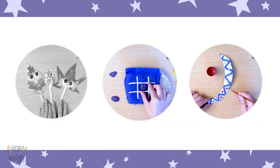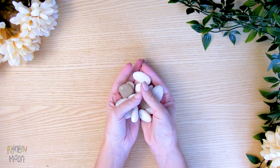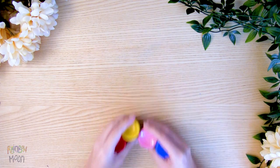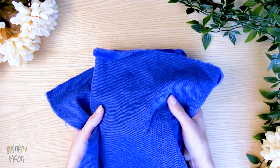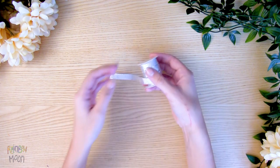Now let's make this super fun game we will be able to take with us anywhere. We will need rocks, paint, a brush, fabric, scissors, needle and thread for adults to sew, and some ribbon.